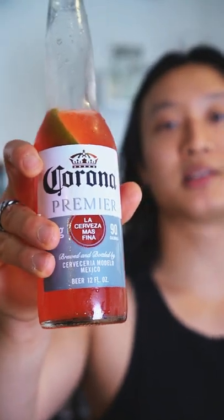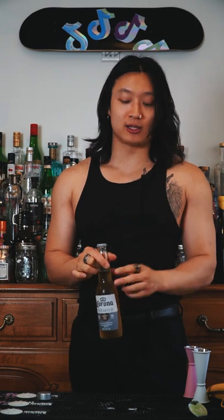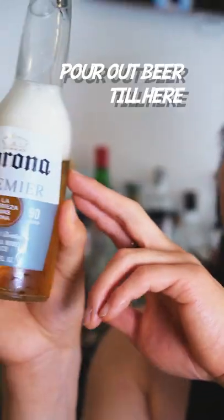How to make a Corona Sunrise. Whenever the weather gets warm I see this trending on social media, and even though I hate beer I'm gonna try it for y'all. First we gotta open our beer and empty it to about the top of the label.